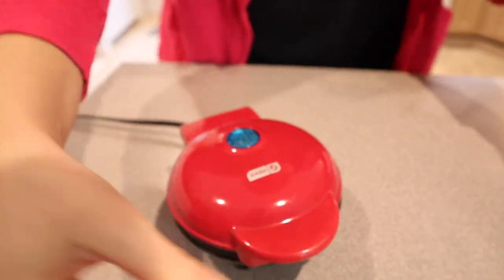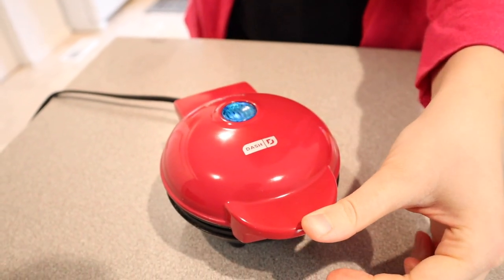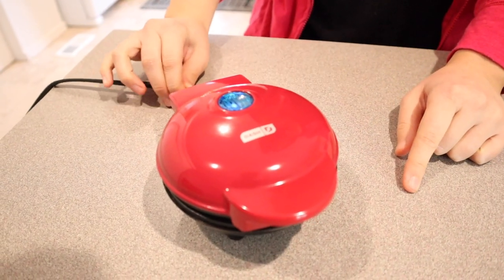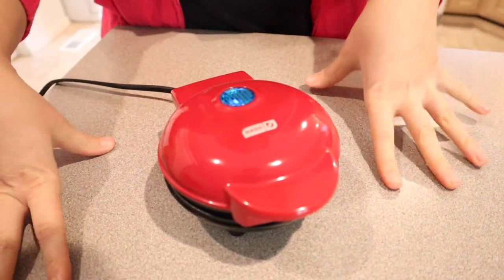I love that it has this little handle — it does not get hot. I don't feel like I'm burning my fingers at all. I also love that it has the non-slip grip on the bottom, so it's not going to wiggle around on your counter. Even though it is lightweight, it really does stick to the counter, which is nice.